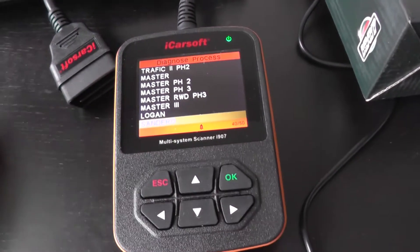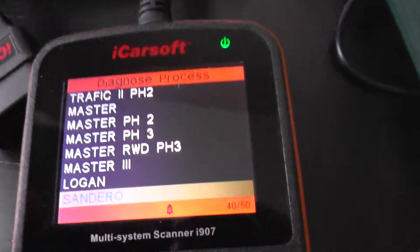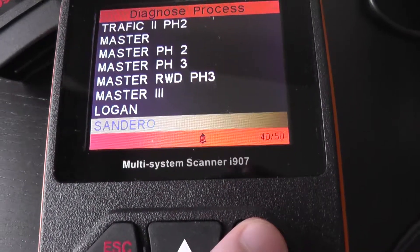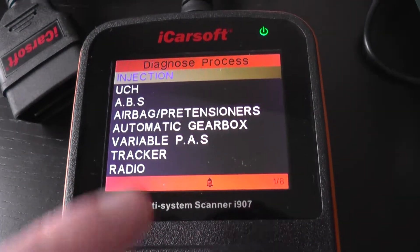This is the iCarSoft i907, which is a multi-system scan tool for Renault and Dacia vehicles. Right now we're going to focus on the Sandero — the Sandero 1 and 2, which is made by Dacia. We're just going to click into the menu here to get a better idea of which systems you will be able to diagnose.